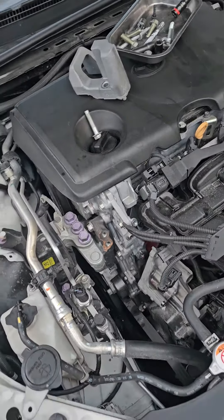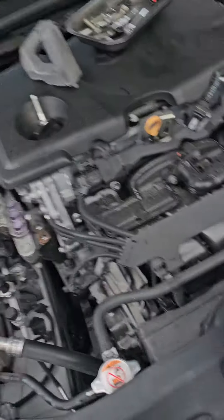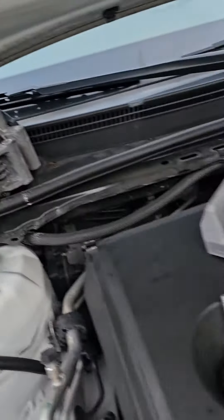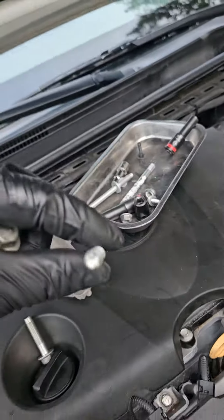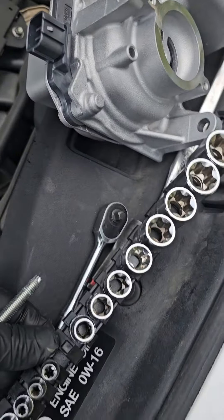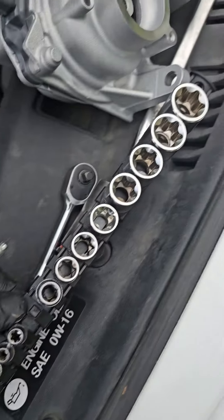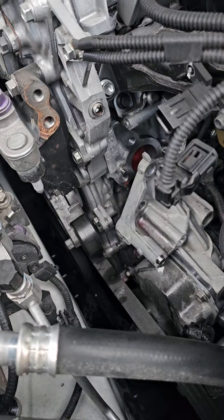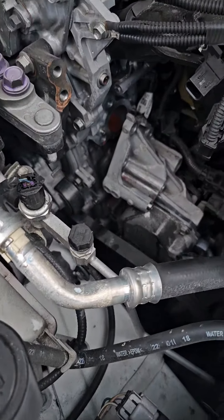The easiest way to replace this, in my opinion, is going to be taking off the alternator and taking off the studs that hold the alternator. They're going to be E-sockets — inverted Torx. I have a set right there for all different sizes. Remove the top and the bottom and you have plenty of space to work on this.